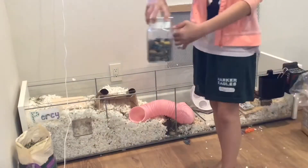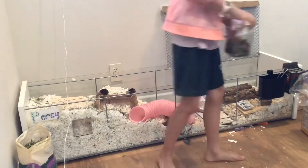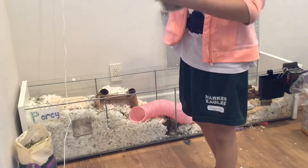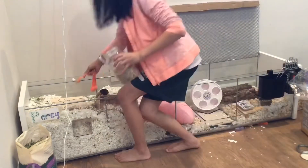And we cannot forget our herbs, which I'm sprinkling around the cage. I'm also sprinkling his seed mix around the cage so he has some enrichment and foraging for food.